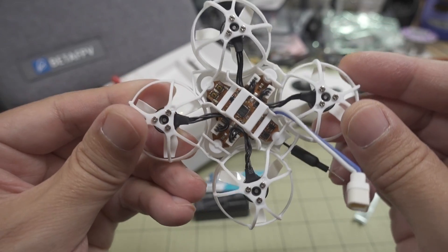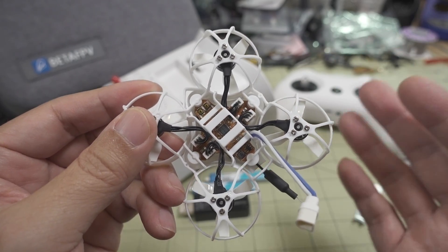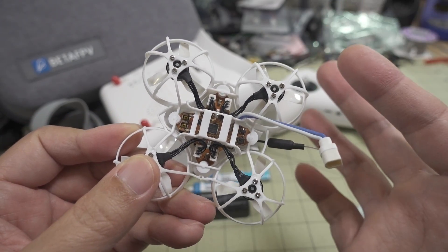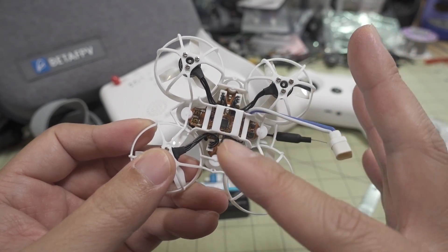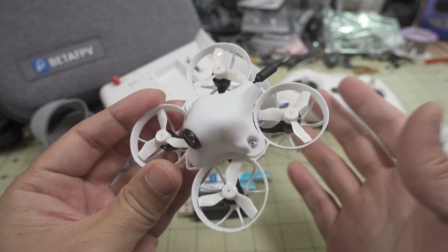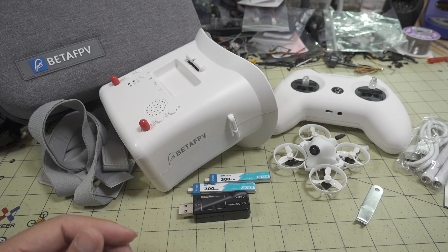The only difference is the flight controller. The standard Meteor 65 comes with a Betaflight-configurable flight controller, but this one runs Silverware, so you can adjust your PIDs and rates via the OSD. There's no USB port for flashing new firmware, which is probably better for beginners. If you want to adjust PIDs and rates, just go into the OSD — I have another video showing how to do that.